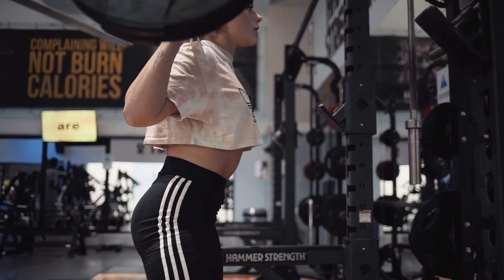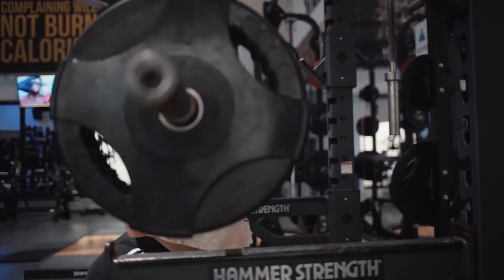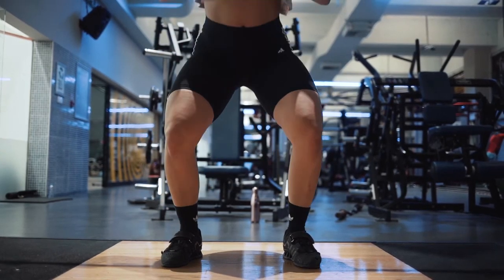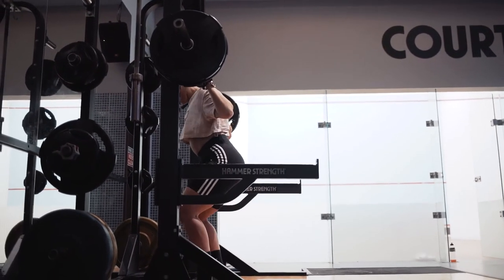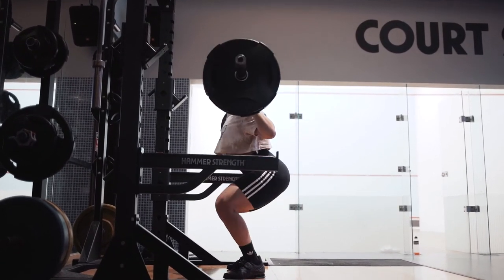Now that you have the barbell on your back and you're ready to squat, you want to take a deep, short breath into the gut, then attempt the squat. You do not want to be breathing into the chest and breathing in too deep. You should feel like the breathing is helping you tighten at the core and not fill your lungs. As you go down into the squat position, you have to make sure that your chest is up, feet are flat, and knees are going in the same direction as the toes. When you're doing the squat, make sure to go down in a very controlled way. You do not want to drop or bounce at the bottom. Coming up can be a bit faster, but in general the movement needs to be very controlled.